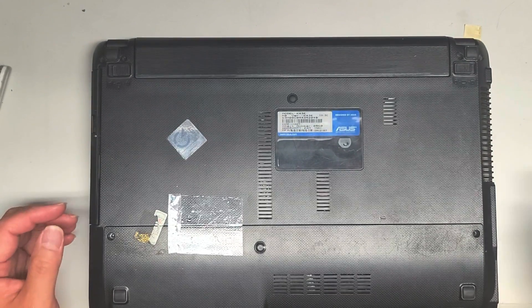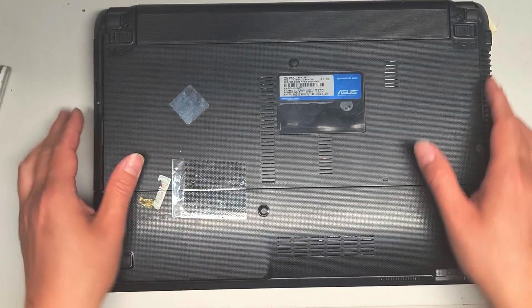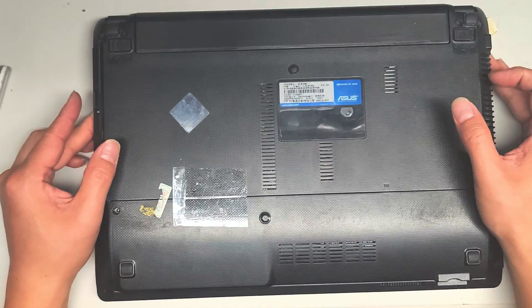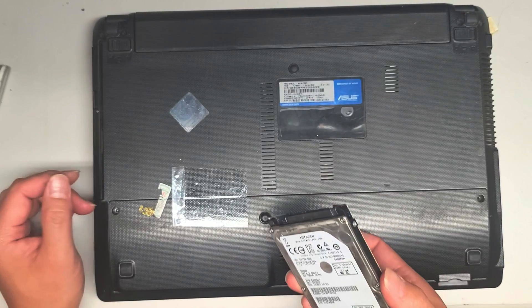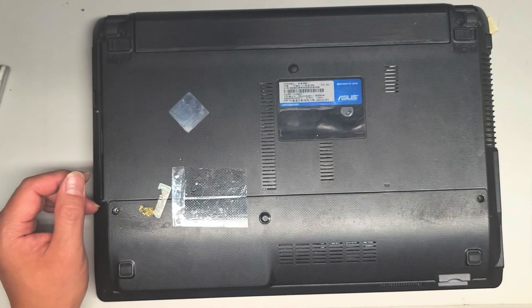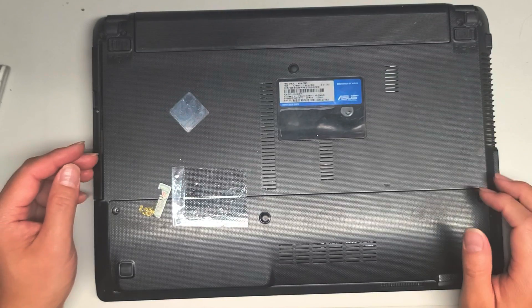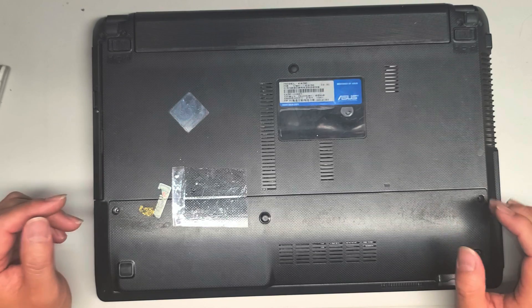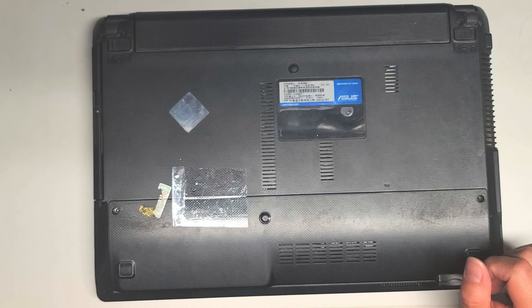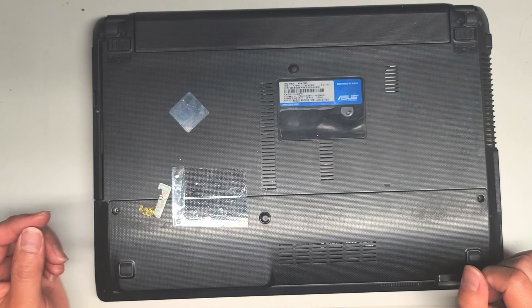If you put a new SSD in there, you are going to want to do a clean install of the operating system. Or you can actually clone the hard drive to the SSD beforehand — I have videos showing that. If you can't find the video, just post a comment in the comment section below and I'll send that video to you. Thanks for watching, hopefully it helped you. If it did, please like, subscribe, and share my channel with others so they can also work on their devices.